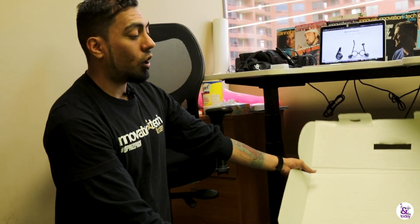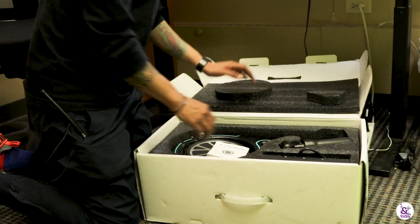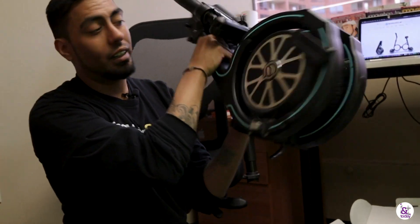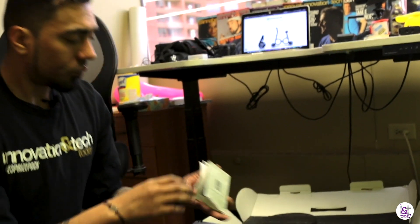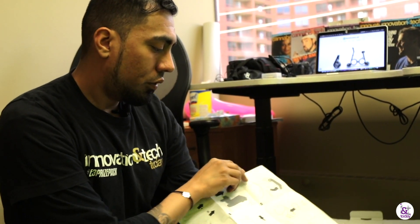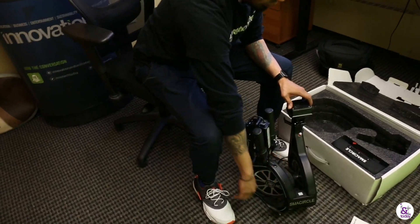So unboxing it, one of the first things we noticed that really caught our eye was the design. Opening it up — we got the bike! I was surprised how small this box was when we first got it. Literally, this is the bike right here. It's maybe like 20 pounds, but obviously it's folded up already. We got an instruction booklet with step-by-step instructions on how to fold it and charge the battery, but no one really uses those.